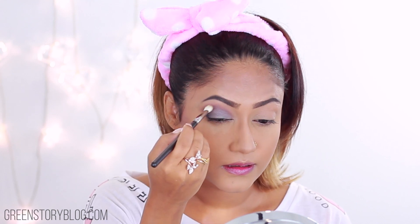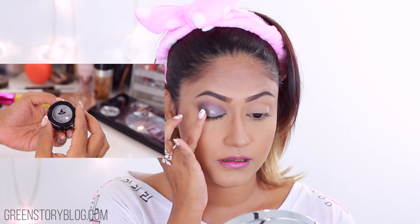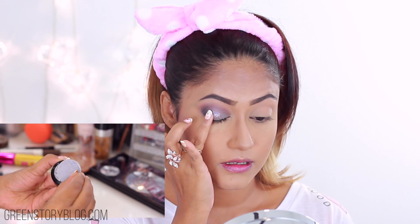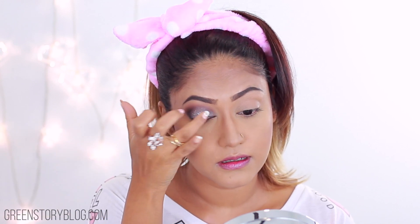Lock It is a heavy-duty concealer and you need just a tiny amount — that's why I'm just dotting it around. Also, if you put too much you end up creasing badly, but if you use the right amount this concealer is a fantastic one for oily parts of the skin.